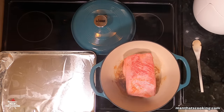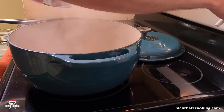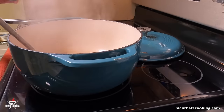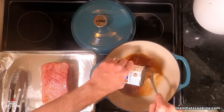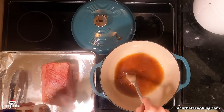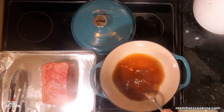Once you get all the sides nice and brown, remove the corned beef and set it aside. We're going to add some beef broth and deglaze the bottom of the Dutch oven. Turn the heat off and slowly incorporate one can of beef broth, using a wooden spoon to scrape up all the brown fond at the bottom — because that's flavor and we want that flavor.